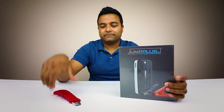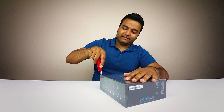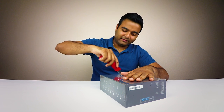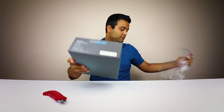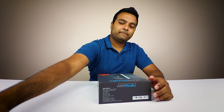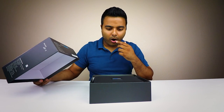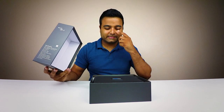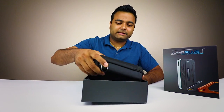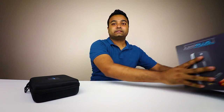So without further ado, let's get unboxing — feels like I'm unboxing some really expensive headphones or something. It's a really nice box right here. Let's take this out of here. Nice box, nothing else in there. Let's put this to the side.